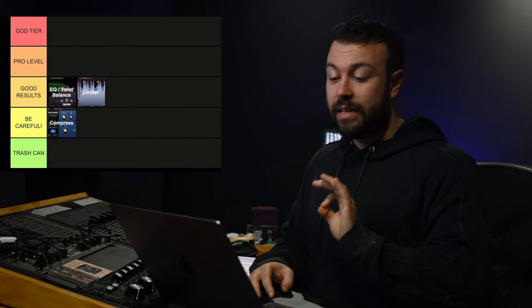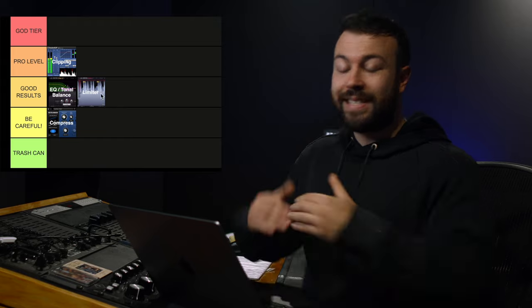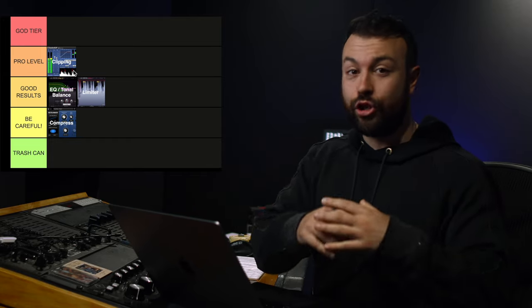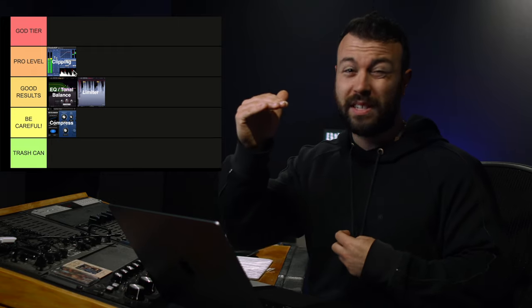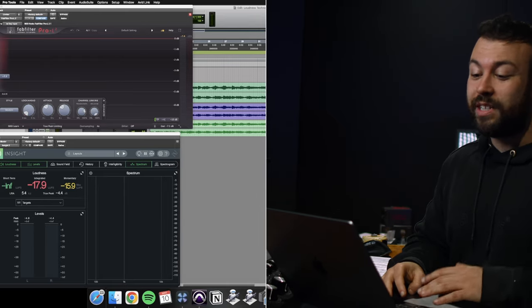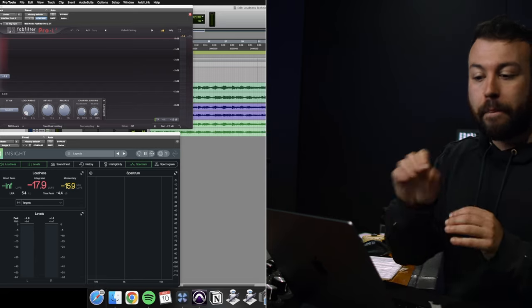Before we listen to the limiter before and after, we're going to rank clipping — because I think clipping is pro tier. Limiters set a ceiling; clippers clip a ceiling. For dynamic music or things with punch, clippers are pro level because you're not necessarily changing the tonal composition of everything underneath those peaks — you're just clipping them, giving them some new harmonics and giving yourself headroom to make things louder. I've got the limiter version and the clipping version level-matched, and you'll hear the punch in the clipping poke out more.